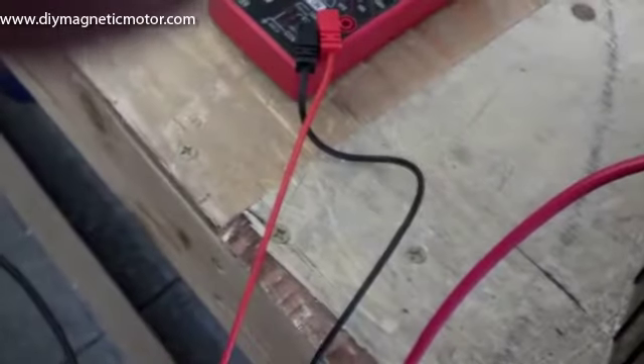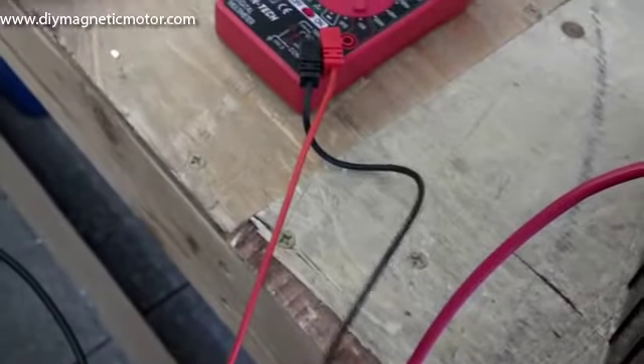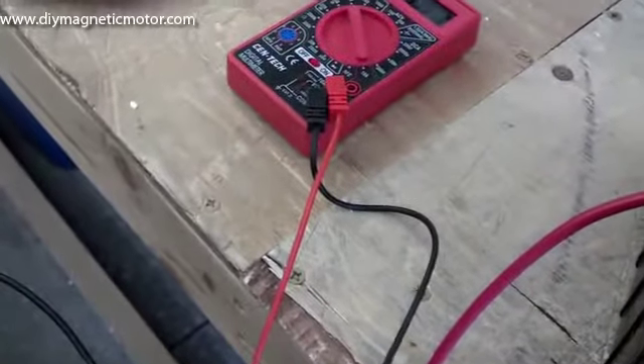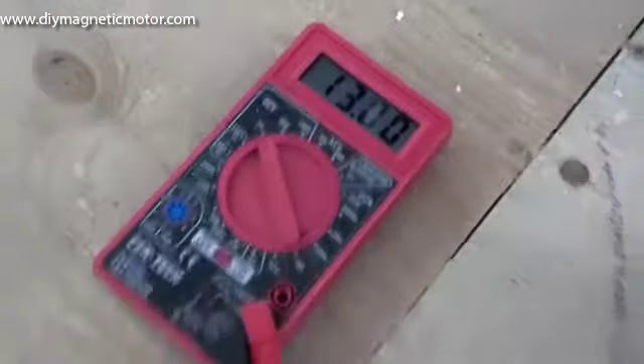We don't really have the time here. These batteries are pretty charged — they're in danger of blowing it out when I run it here. It's at 13 volts already. You'll see this thing charge up pretty fast.